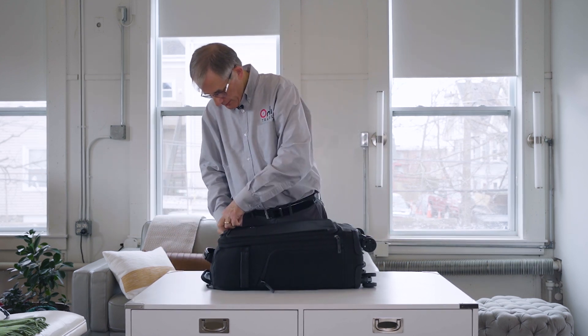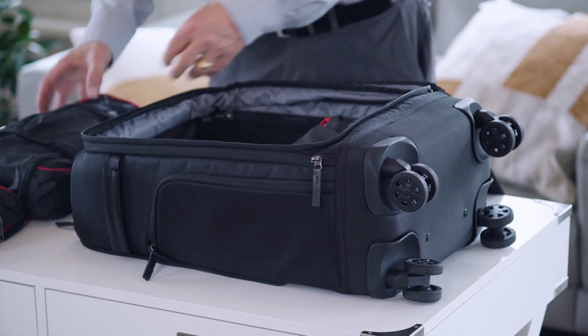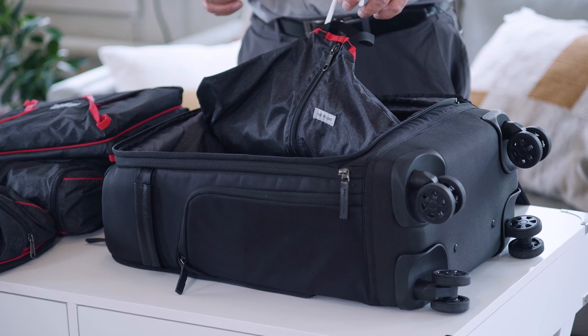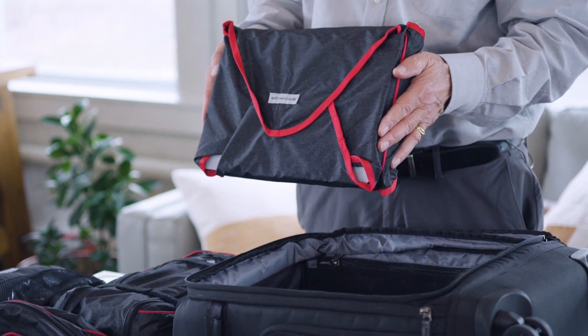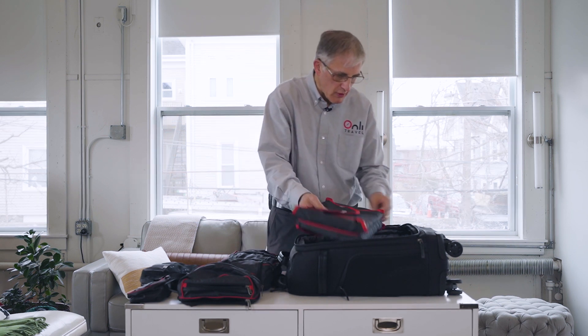On the inside, we designed it with a set of packing cubes that perfectly fit the bag, help you to pack, and take all the stress out of packing. Each of the six cubes has its own particular purpose. The first one is a suiter — it has designated fold points so your suit doesn't wrinkle, and it'll hold a suit, a dress, or a jacket. Then we have, unique in the travel industry, a double-sided shirt and pants folder — shirts on one side, pants on the other — with stiffeners and directions sewn into the cube about how to pack them so they don't wrinkle. It holds about five shirts and about two pairs of pants.